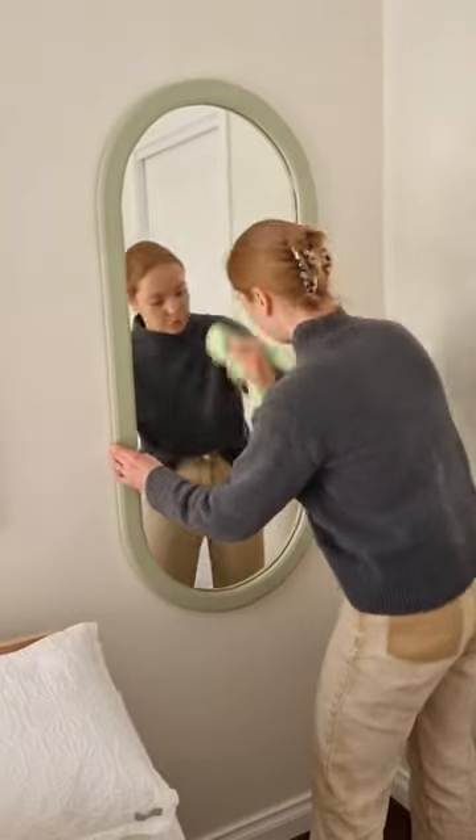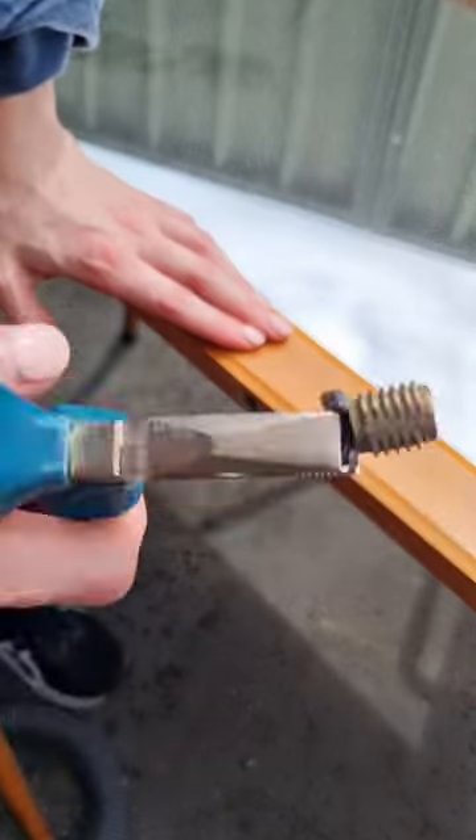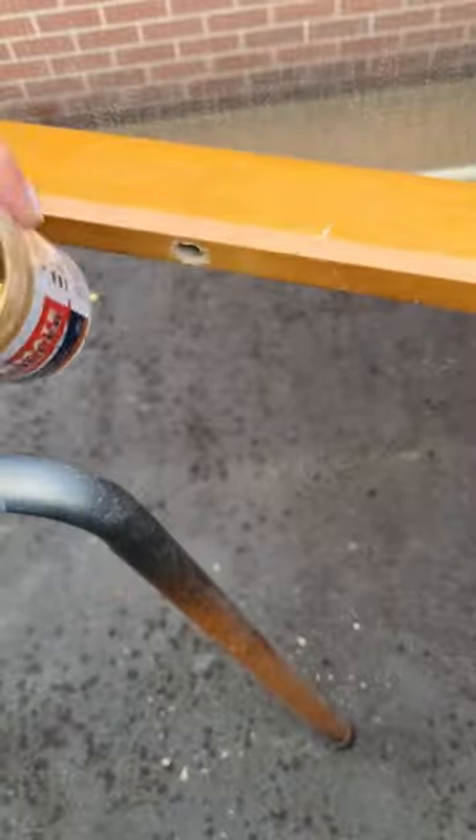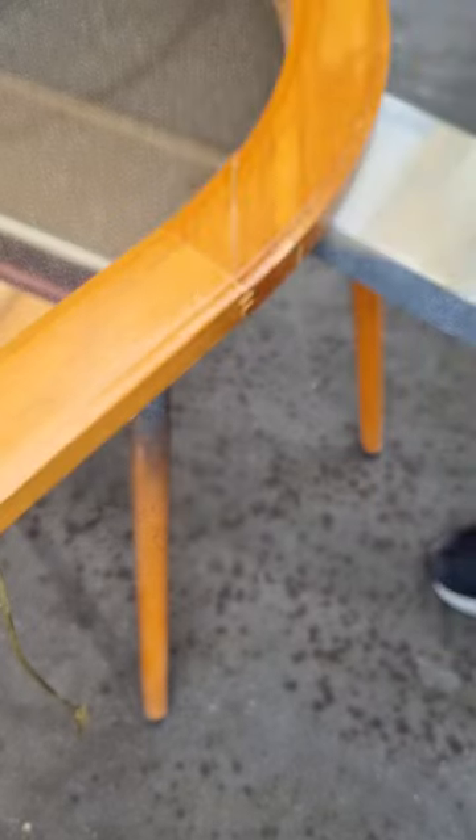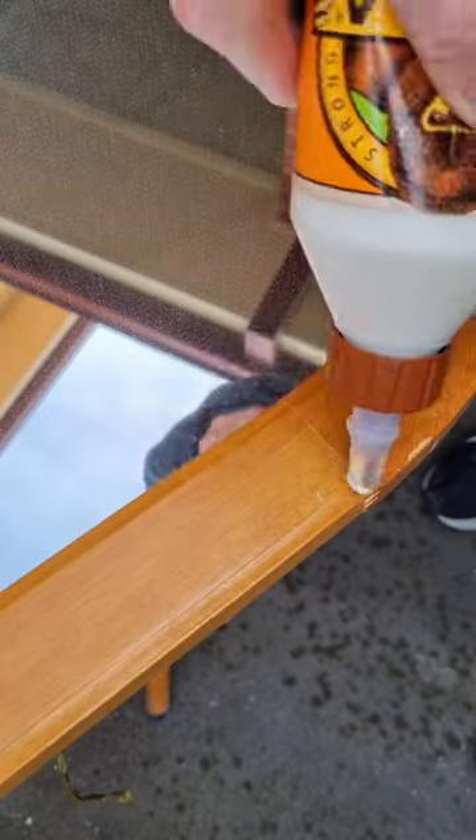Bit of a sneak peek here. I removed these bolts as I think it was a standing mirror at one stage. So I used some wood filler for some really deep holes and some wood glue for some pretty deep cracks.